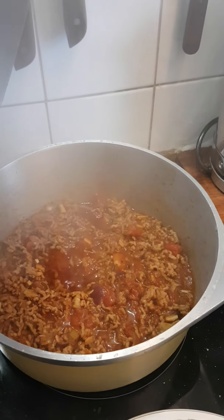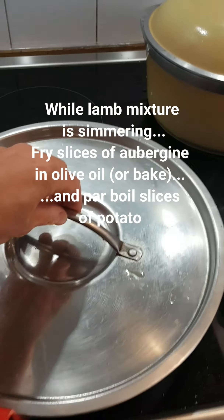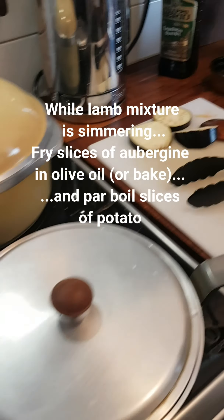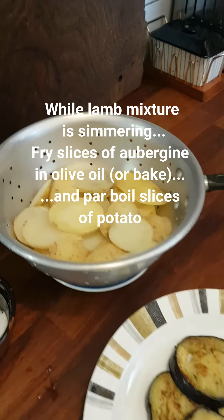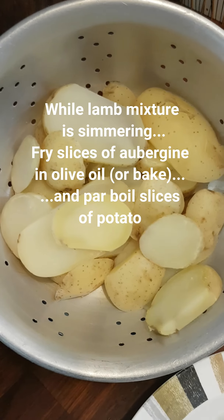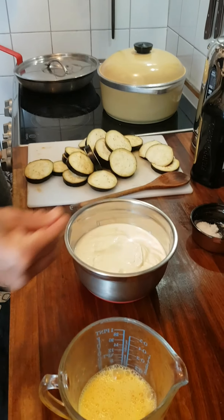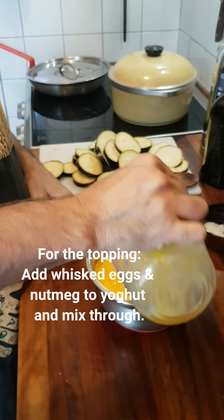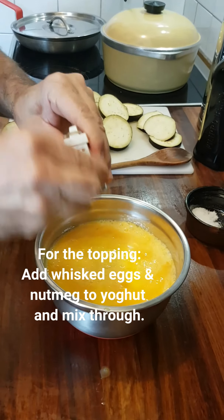While the lamb mixture is simmering, fry off some aubergines and put them aside on a plate, and hard boil some potatoes in slices. So we're going to make the topping now. We've got a litre of Greek yoghurt, a pinch of salt, three eggs whisked, and a little grate of nutmeg.